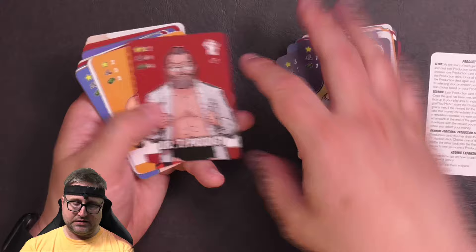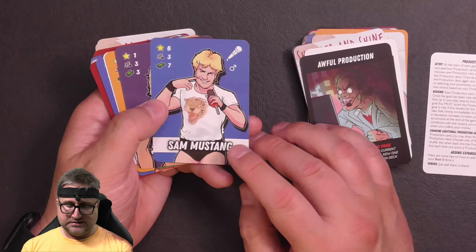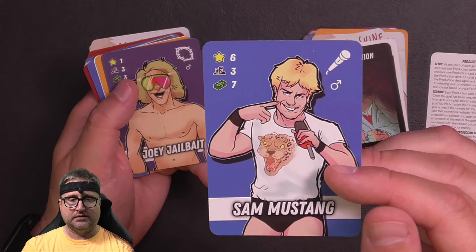Dr. T, Prodigy, Nagano, Shimmer and Shine, Dynamite Show — two new production cards. Breakout Match — we had that one. Awful Production — we have that. Sam Mustang — almost a Rowdy Roddy Piper tribute there.